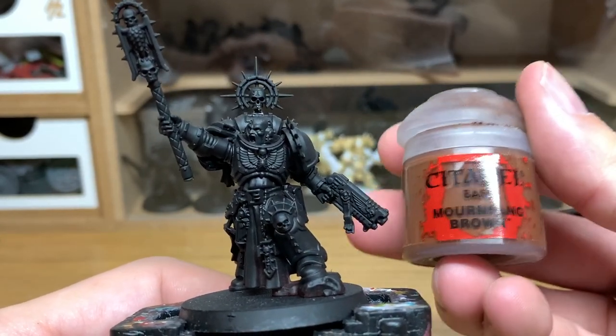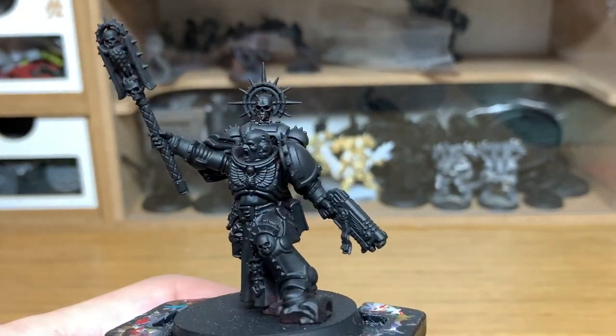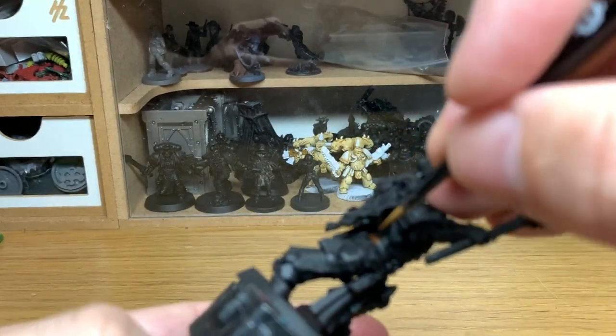First up we're going to be using Citadel Mournfang Brown. We're going to use this to do his holster and his pouches and also the leather belt.